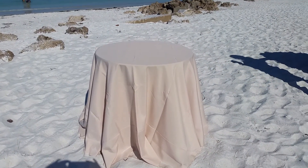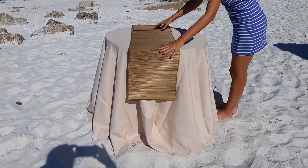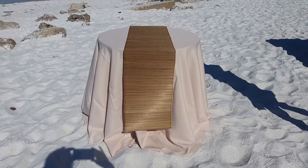Now Joy's going to take the same cute linen just like that and put our bamboo runner on it. This is another great look, especially at the beach or if you have a safari theme.